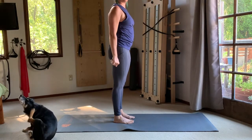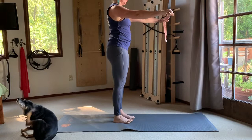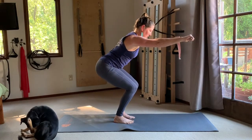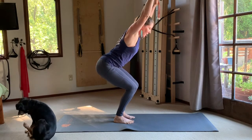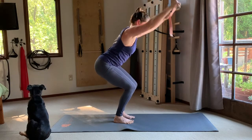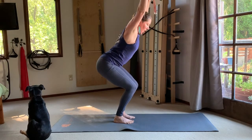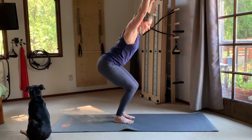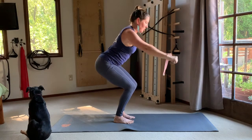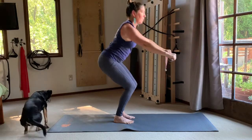Hold for five, four, three, two, and one — then lift the arms, lift the heart, and stand up tall. Release. Take your arms to the front again, band at about shoulder height, and reach the arms forward as you squat and hold. Take the band overhead and back down. Repeat, softening the shoulders down away from the ears and staying active in the arms the whole time, as if you're pulling the strap to stretch it.